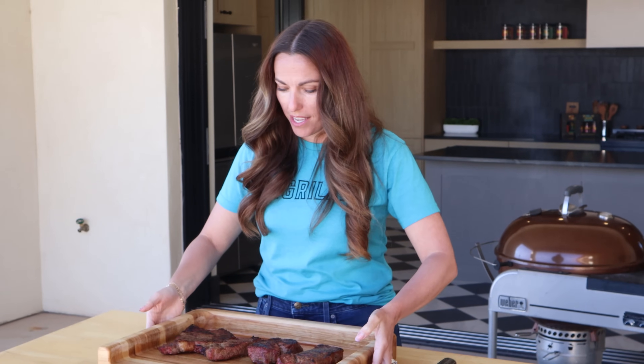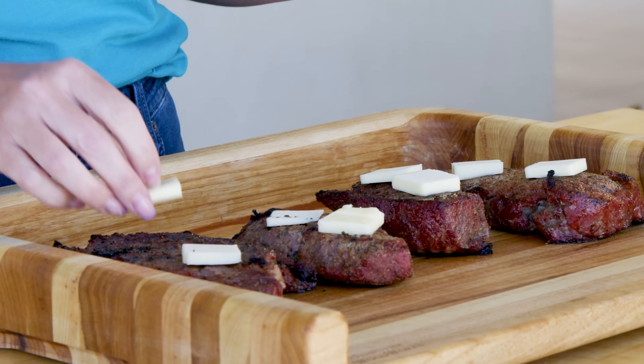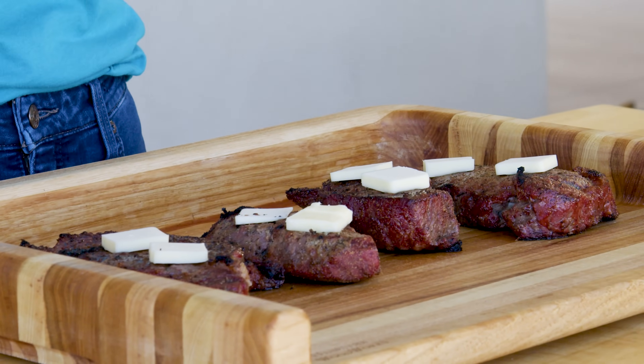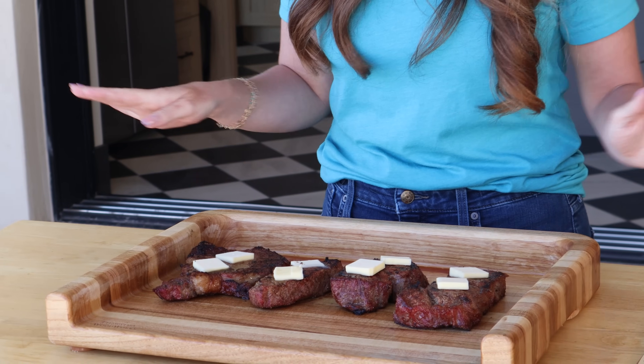The steaks look beautiful. If you want to add on a bonus step — it's not required but it's so easy and adds such a big impact — I almost always will top my steaks immediately after coming off the grill with a couple of pads of butter. I like to do salted butter and just let it melt down over the top of your cooked steaks. I have a recipe on my website for a compound butter with garlic and herbs, but if you've never had a steak with butter melted over the top, just start here and it will change the way that you eat steaks forever.